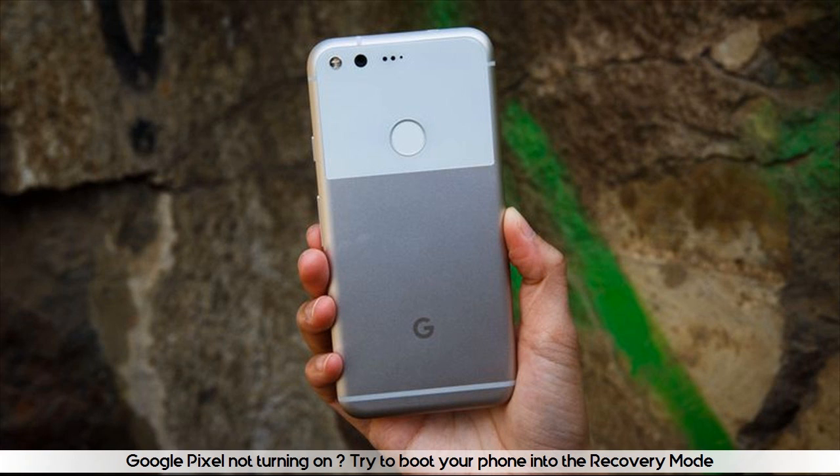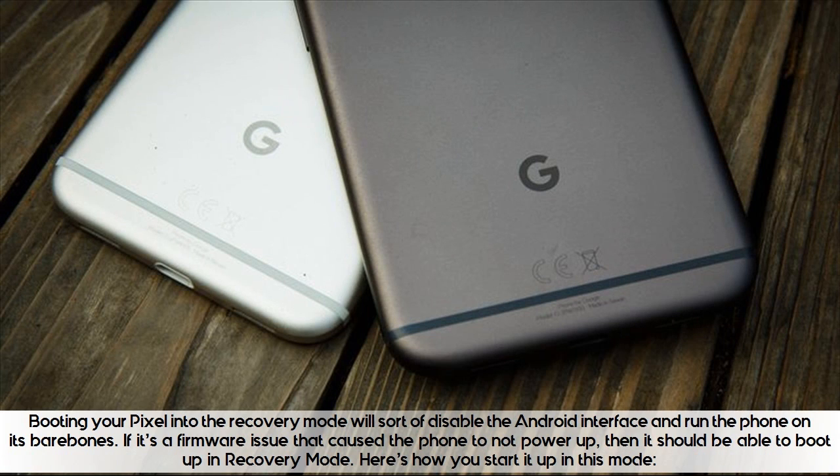Google Pixel not turning on? Try to boot your phone into recovery mode. Booting your Pixel into recovery mode will sort of disable the Android interface and run the phone on its bare bones. If it's a firmware issue that caused the phone to not power up, then it should be able to boot up in recovery mode. Here's how you start it up in this mode.